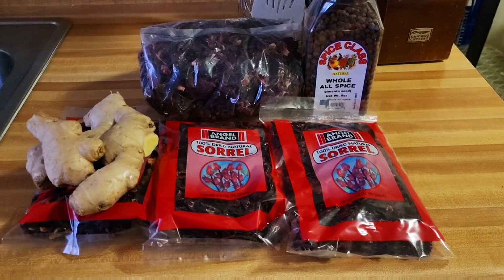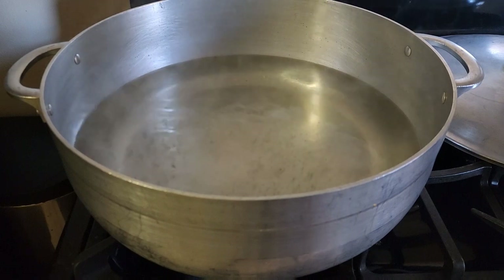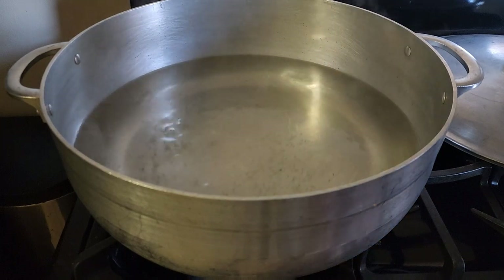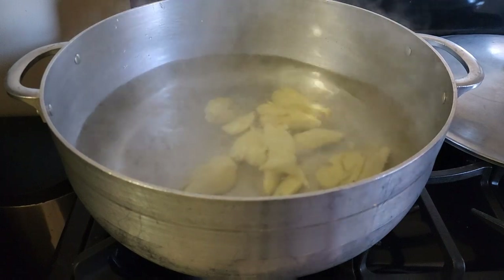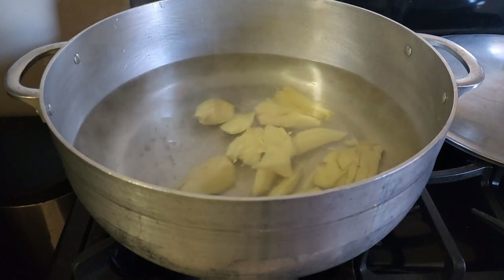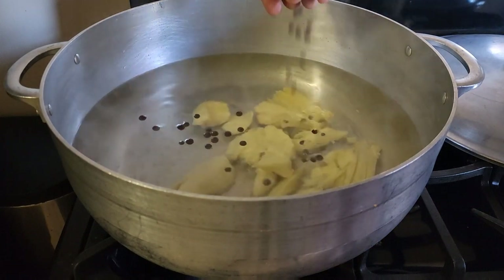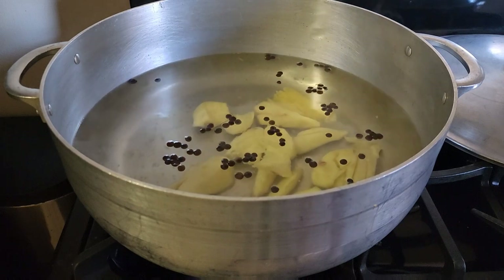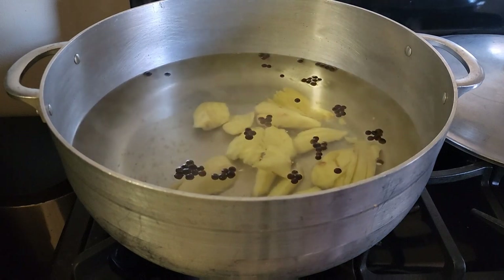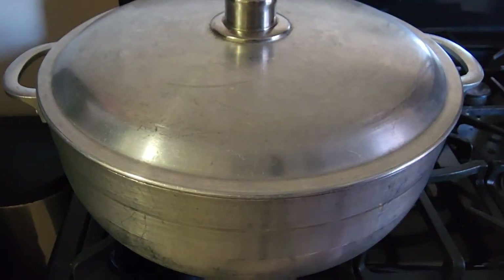It's very straightforward and very easy. As you can see I have a pot of water. You want your water to boil, then after the water boils you want to put your ginger in the pot. After you put your ginger in, you want to put a few grains of the pimento berries in. Don't worry about it because we're gonna strain it after — you're gonna leave it there to boil some more so you get the full flavor from your ginger.